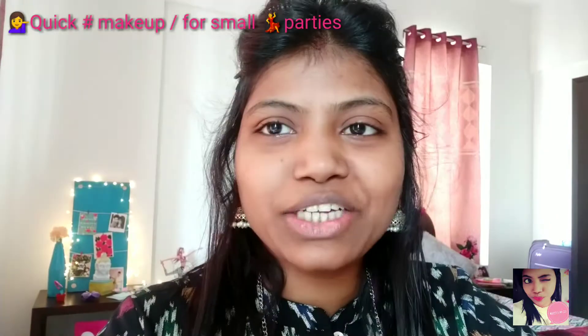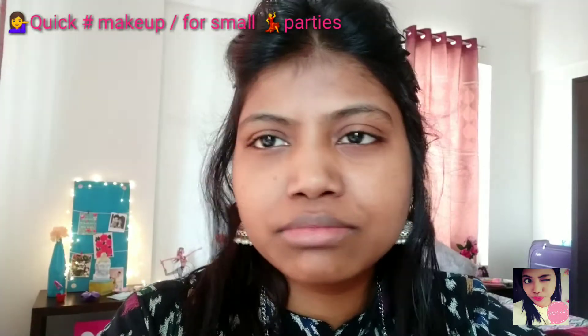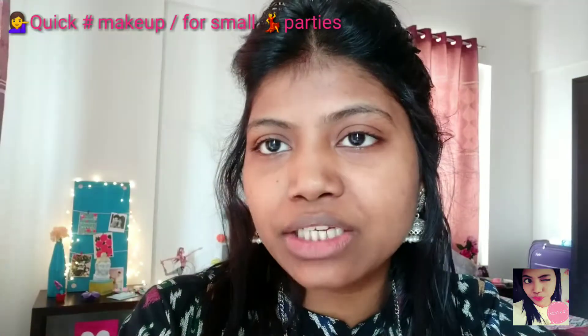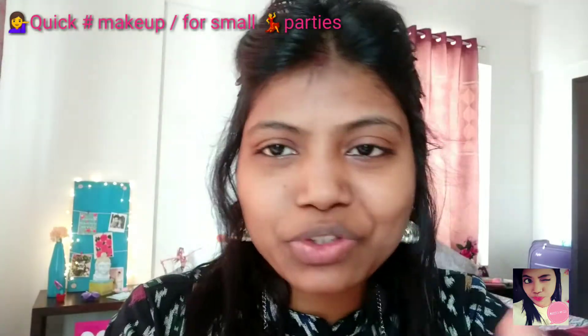Hello everybody, this is me Shida Pandey and you are watching my channel FloraSense. Today I am doing a very basic makeup, so I thought why not share with you so you guys can do this type of makeup for any small parties, any small pooja, or any other similar makeup occasion.